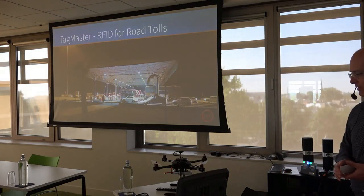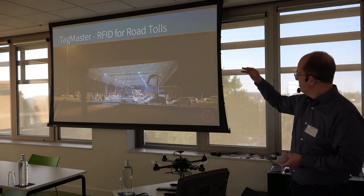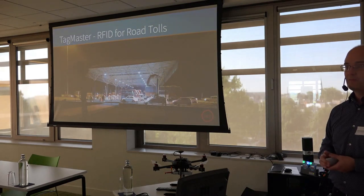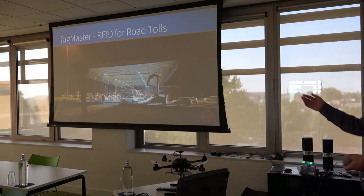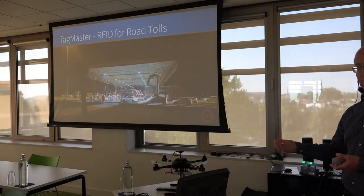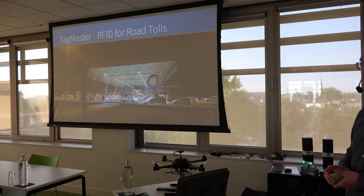The latest application area for TagMaster's RAIN RFID readers is road tolls. This is a road toll outside Delhi in India, where readers exactly like this one are mounted — one over each lane, about ten readers in total, all running NuttX. They communicate with each other over Ethernet and use algorithms to remove reads from adjacent lanes. The important thing is that a system like this needs to operate 24/7, because you don't want to close a lane on an Indian highway during rush hour and letting vehicles pass without paying is not acceptable either. NuttX delivers here — it really works.